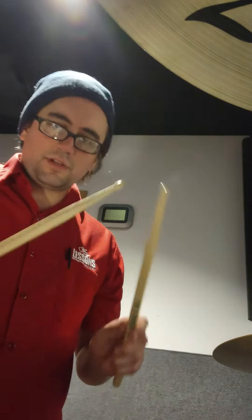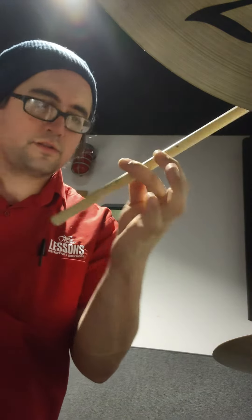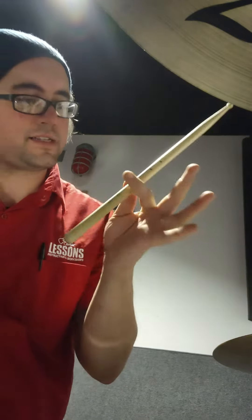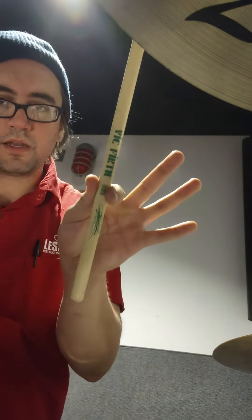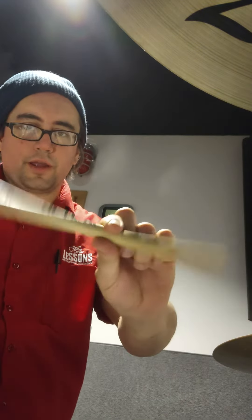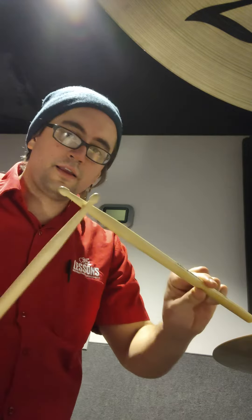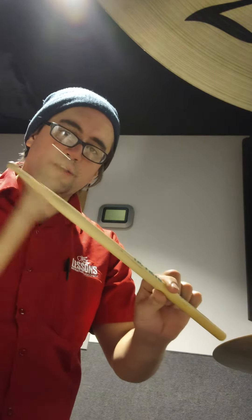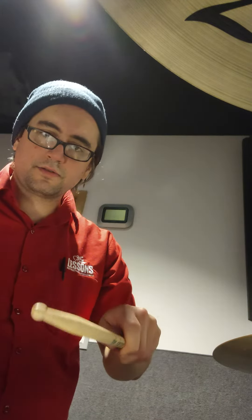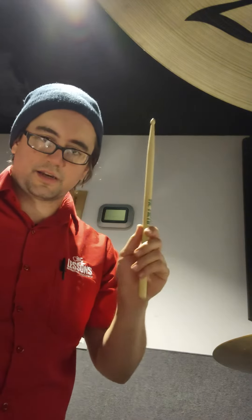Here's how you do the double stroke roll. I've got my finger on the flag on these Vickford sticks. If you've got these, the balance point is on the flag. If you don't have this brand, there's about this much on one side and that much on the other side. When you play like this, it's like you're only using this much of the stick.